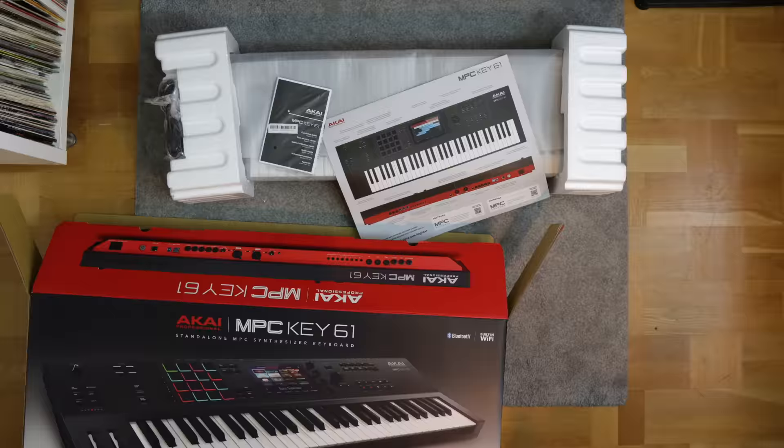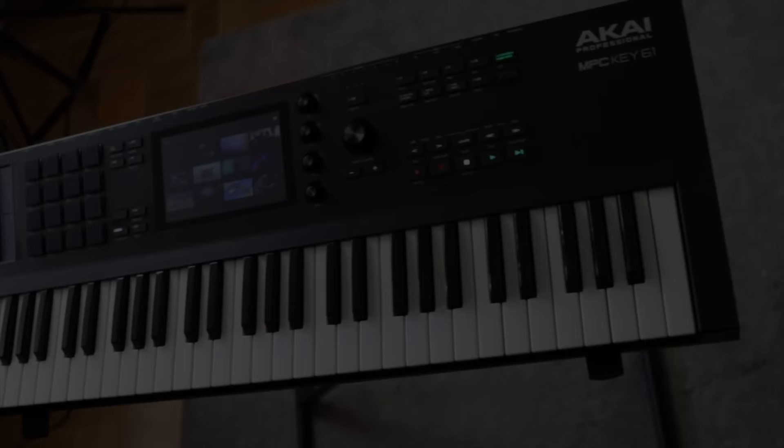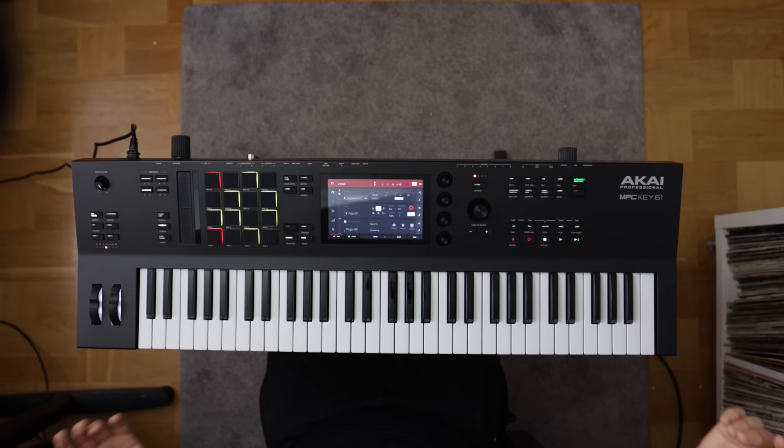Let's get into the specifications and all the new stuff that's going on here, but first let's get it out of the box. So what we're talking about here is basically a brand new stand-alone MPC, but in the shape and form factor of a workstation keyboard.